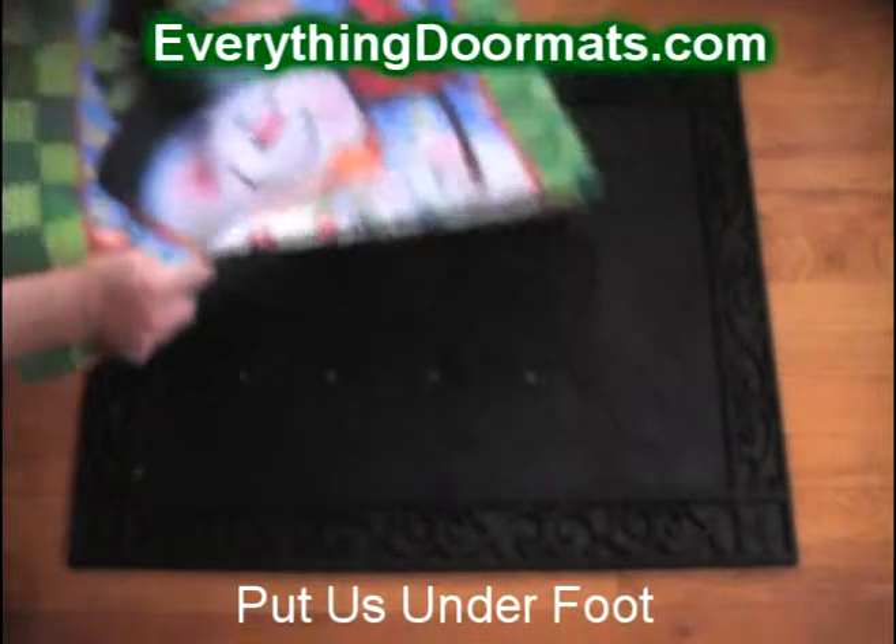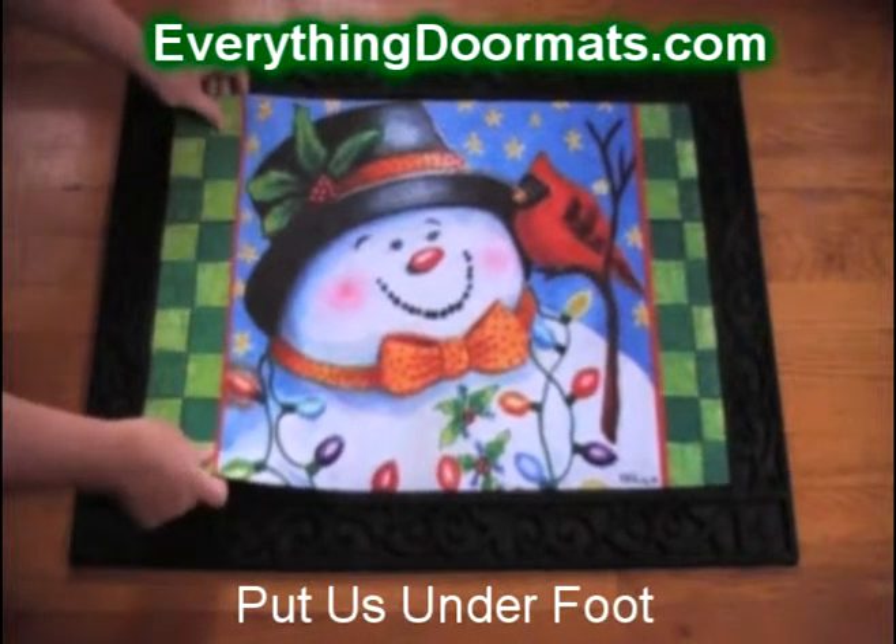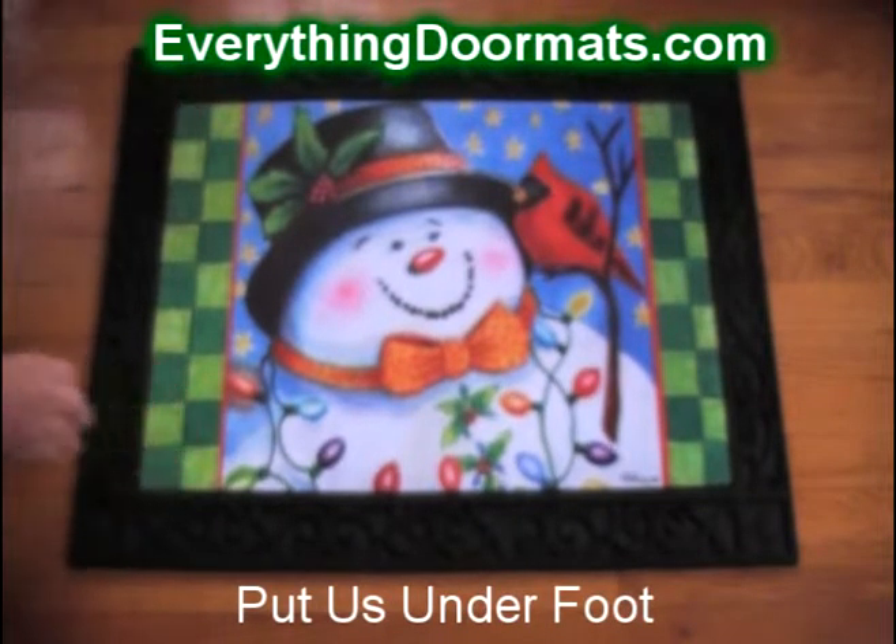Today we're using the scrollwork tray. As you can see, the mat just slides right into the tray, and that's how it works with all of our trays.